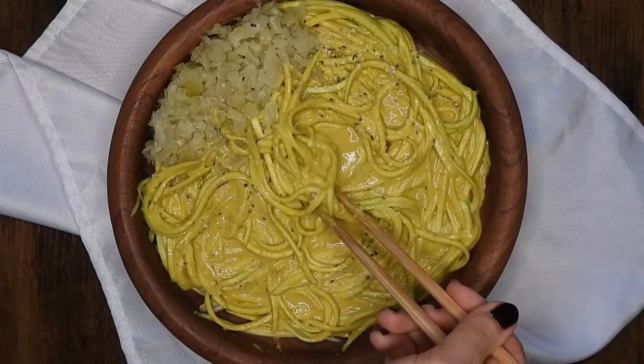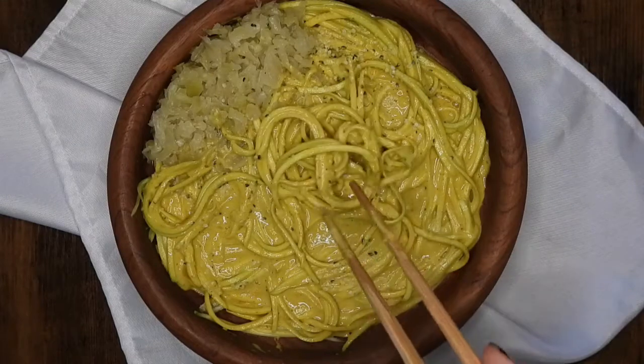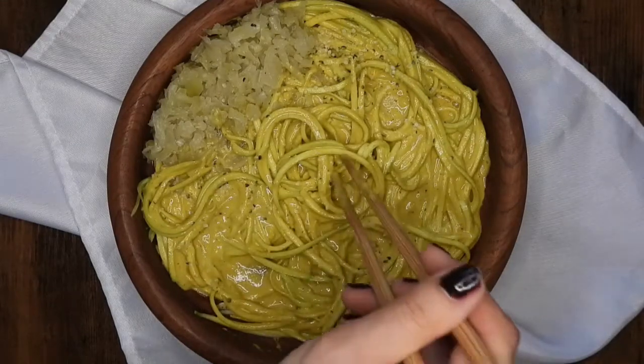Hi guys, welcome back to my channel! Today I wanted to show you this very easy raw vegan cheesy spicy noodle dish. It's super fast to make and super good.